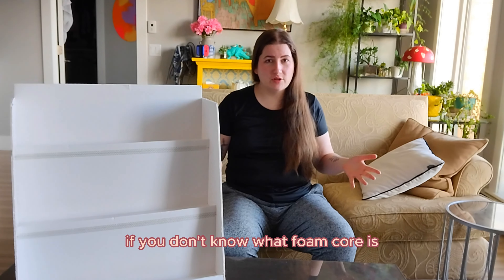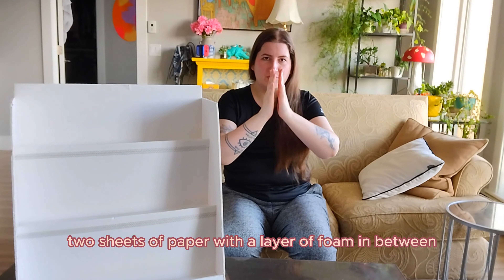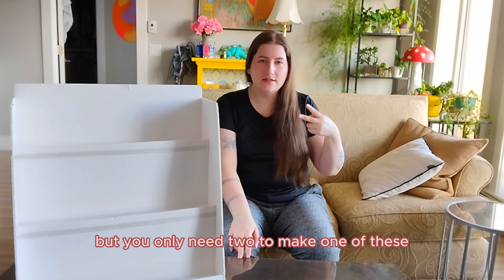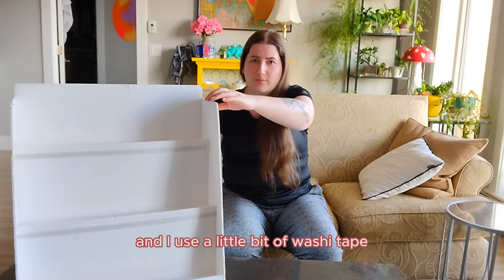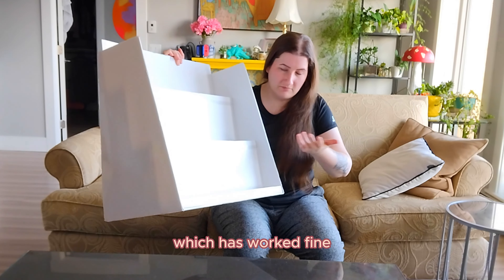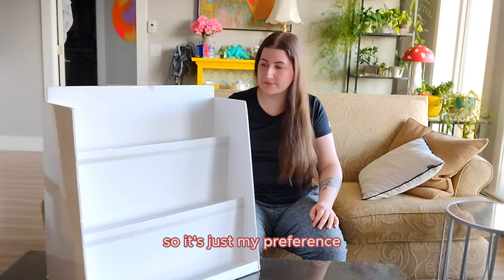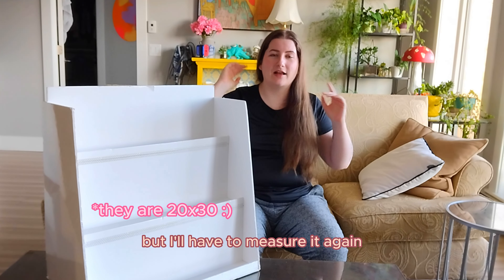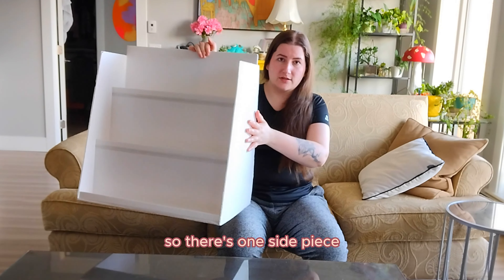So what goes into making these? They take two sheets of foam core. If you don't know what foam core is, it's basically like two sheets of paper with a layer of foam in between. I get mine at the dollar store here in Canada — they've gone up in price, they're like four dollars a sheet, but you only need two to make one of these, so it's eight dollars, plus a bunch of glue sticks and a little bit of washi tape to cover over the seam. The foam core sheets are 20 inches by 26 inches — I'll have to measure it again when I show you how to actually make this. This is basically made up of three pieces.